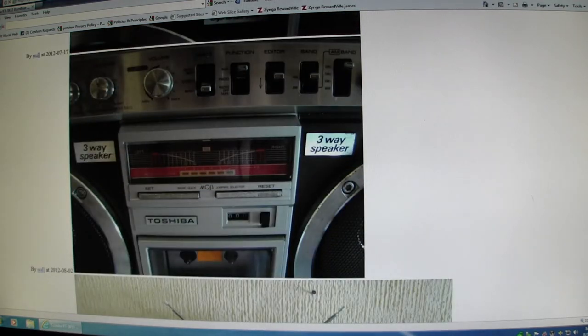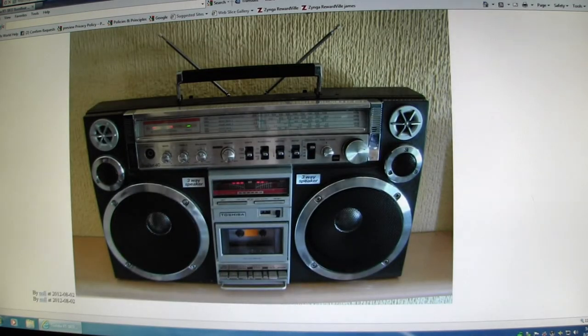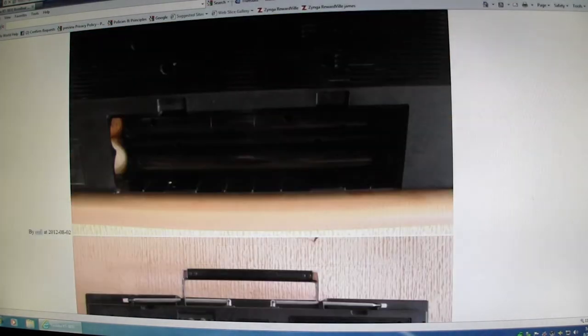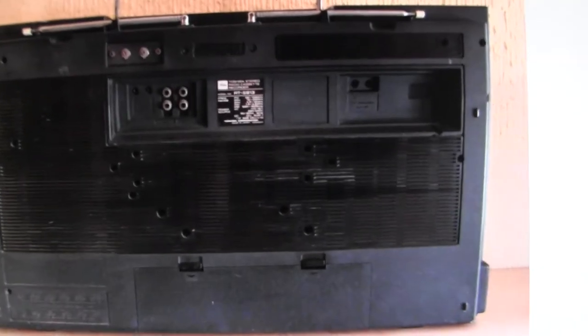The cassette doesn't work. And there's that picture. To recap — let me see if I can zip in and show you the back of this. That's about the best I can get.